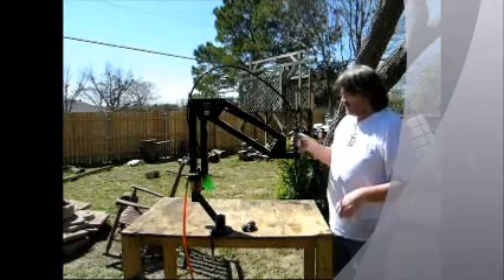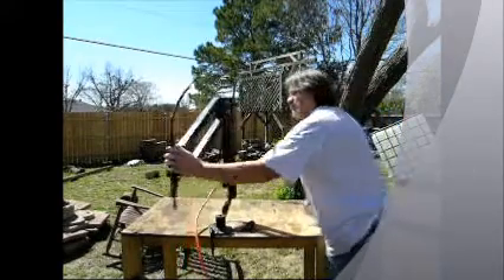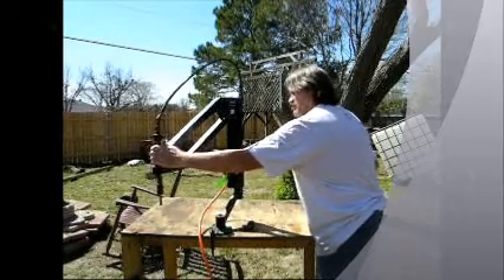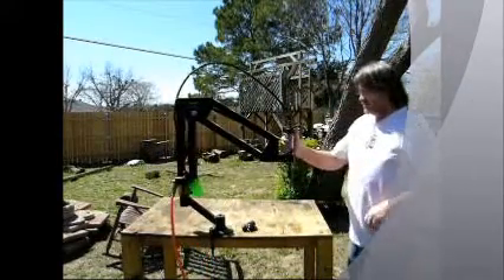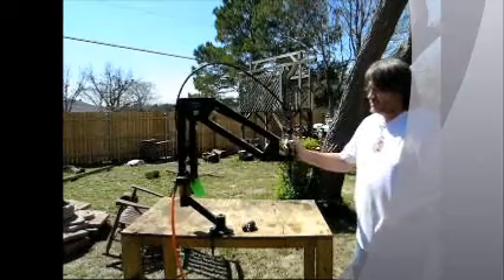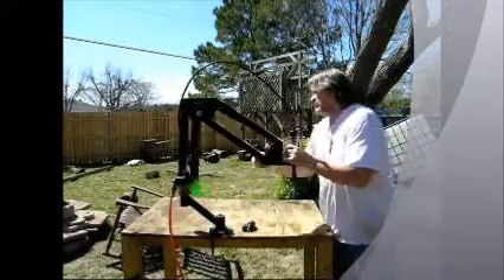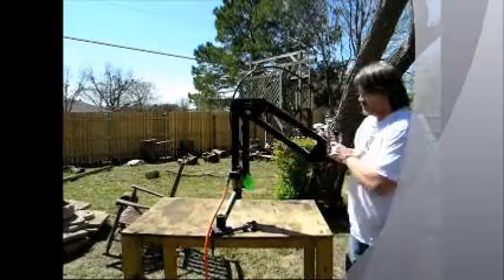It comes on with just a button here. This little button right here will reverse it. Up, down — just anywhere you want it to go. It even smoothly rolls this way.